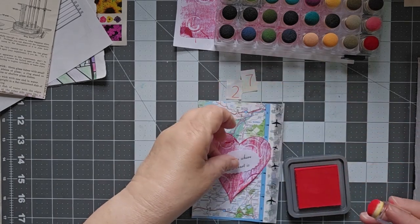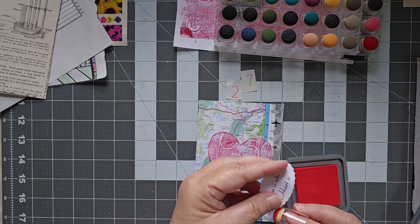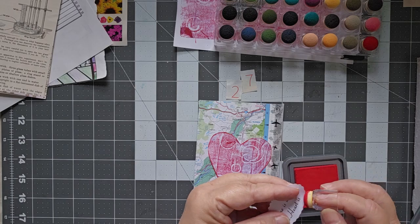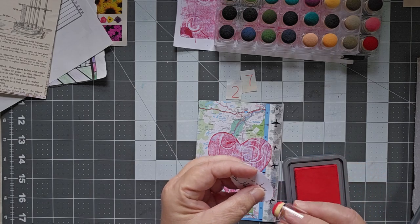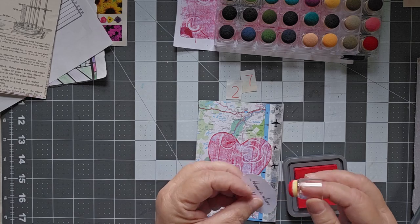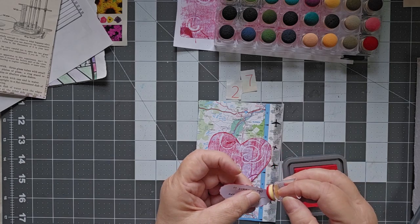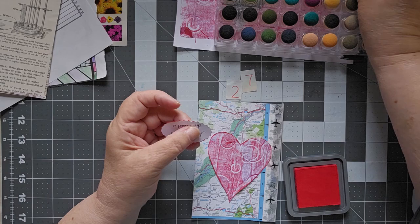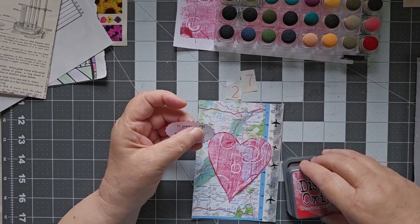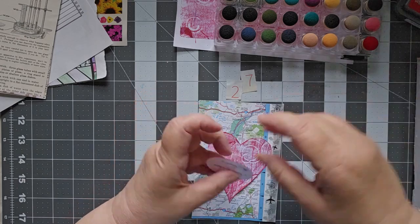There we go. Home is where the heart is. I think I will very gently go around the outside here, just kind of hitting the points — not doing a lot on here. I like to be able to just show off the colors a little bit more. There we go. That's Lumberjack Plaid Distress Oxide.